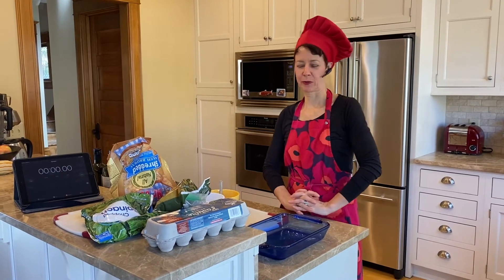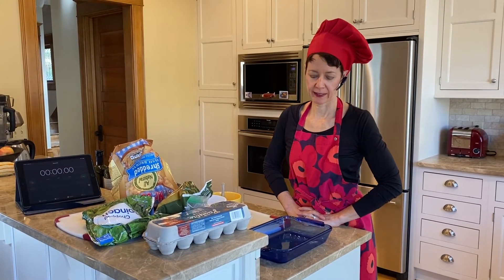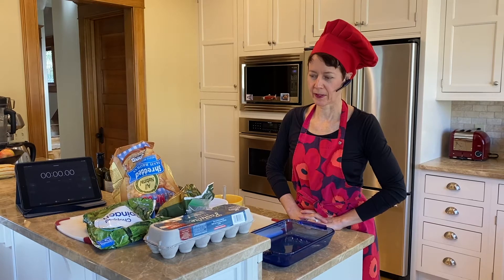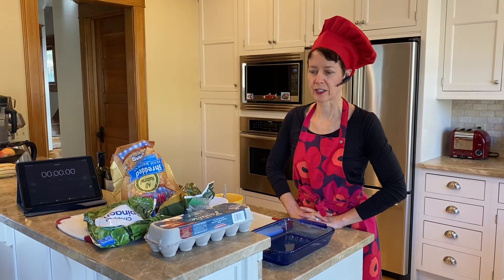Hello everyone! Welcome to the Lazy Kitchen. Today we're going to make a baking sheet dinner — something simple, hearty, and it's going to be vegetarian, not vegan, but vegetarian.